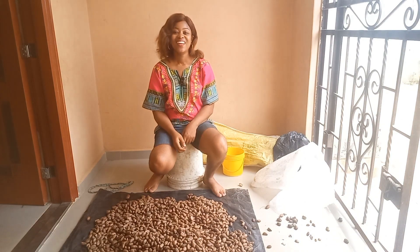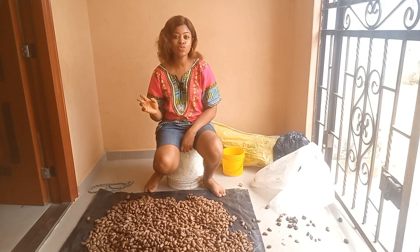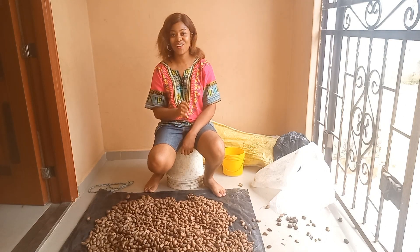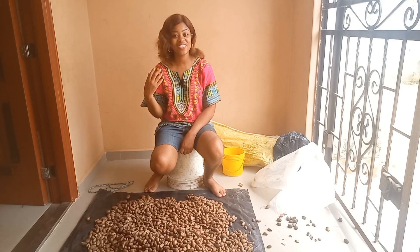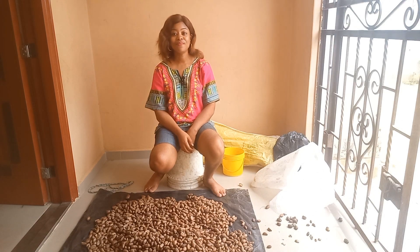Hi superstars, welcome to this video. In this video I'll be teaching you how to store your bitter color. As you can see, right now I'm trying to sort out the bitter color I stored last year so I can take it to the market for sales. The essence of storage is to make sure that your stored products maintain their original quality during and after storage.